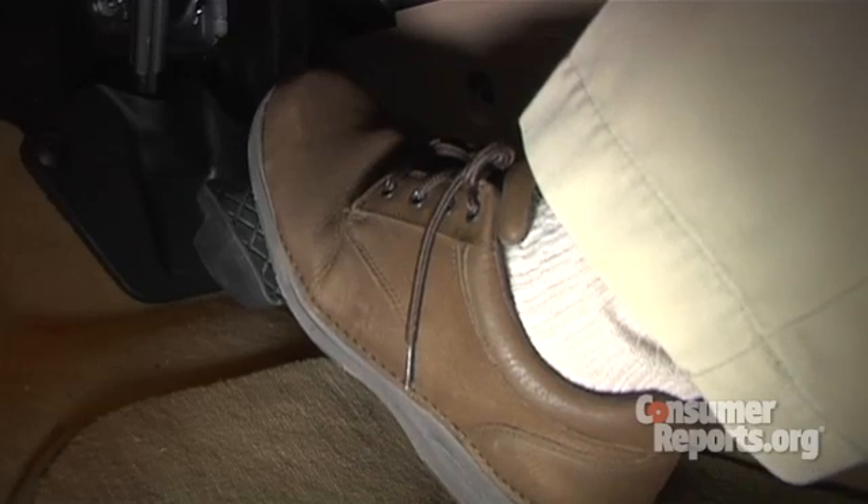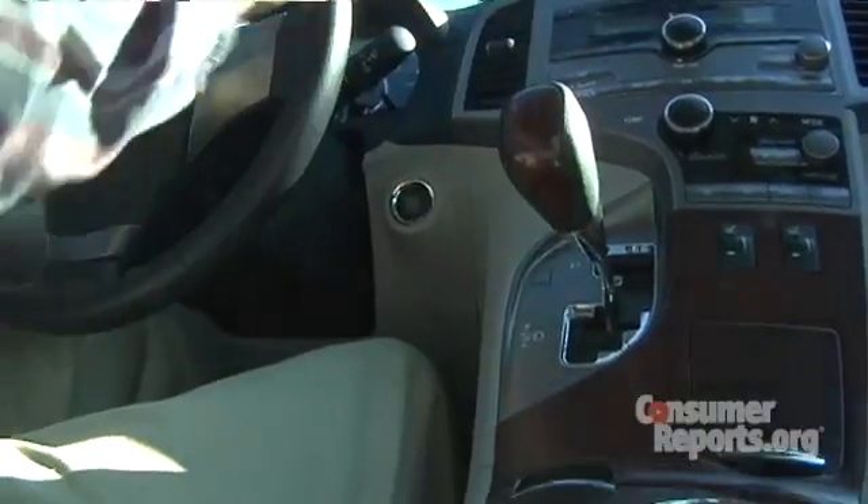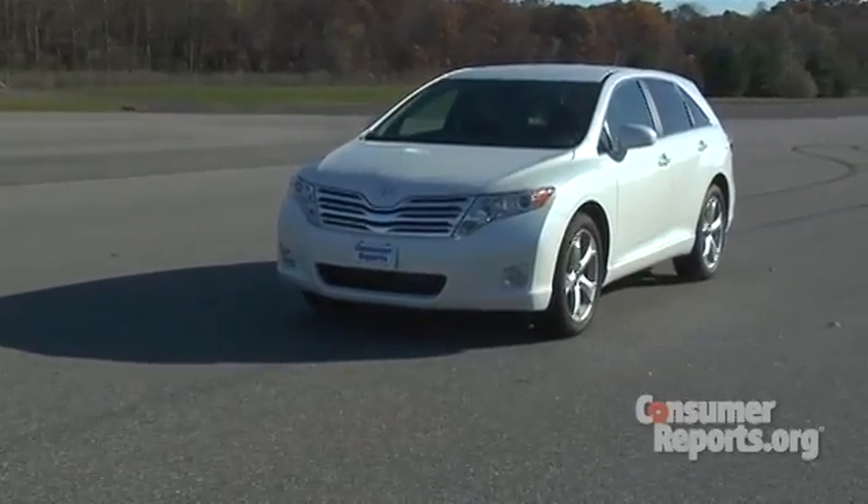So that brings us to step two. With your foot still firmly on the brake pedal, put the car into neutral. This disengages the engine and allows you to stop quickly and safely. And don't worry about the engine revving, because all modern cars have rev limiters and they'll protect themselves.